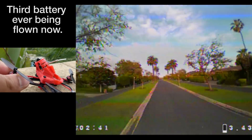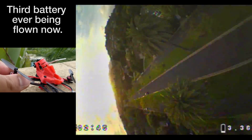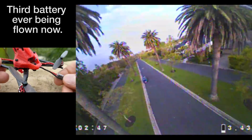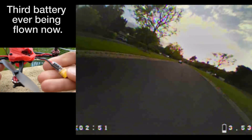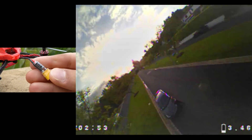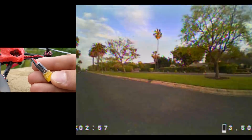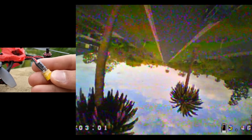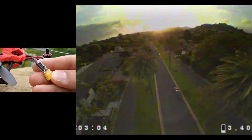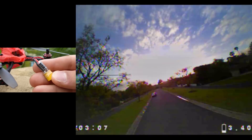That said, that's just my opinion, because most people hate this camera and would fly anything but it — so take it for what it's worth. The main update Happy Model has made to the electronics is adding a 100 microfarad capacitor. This isn't a new practice — we've been doing it on 5-inch and all other quads for a long time. It helps modulate voltage spikes, acting like a sink for them.